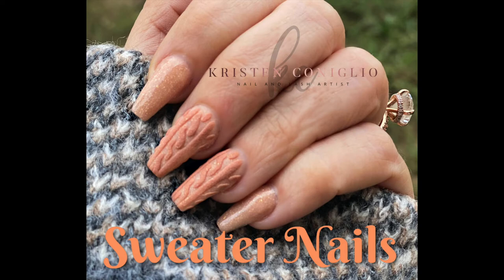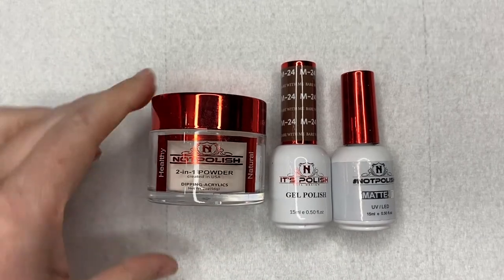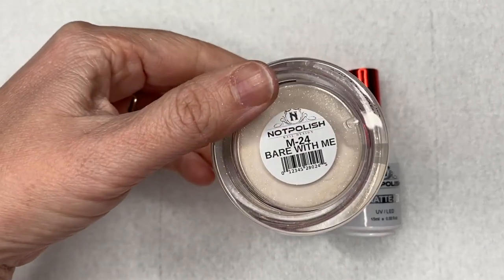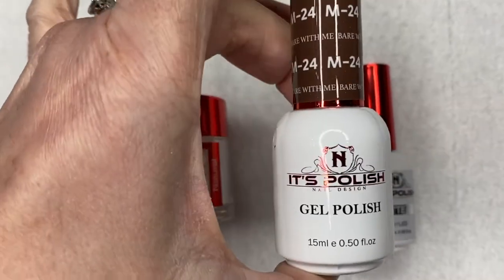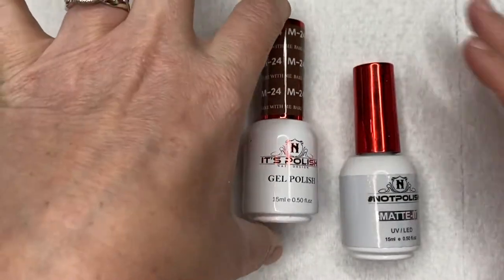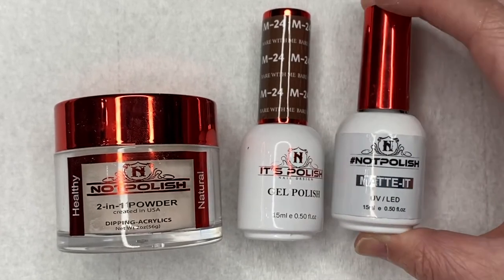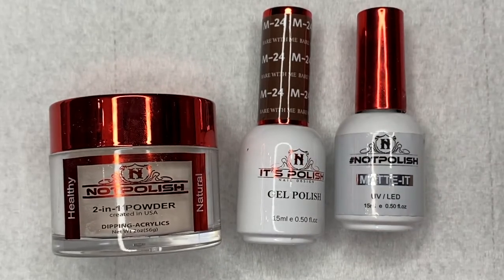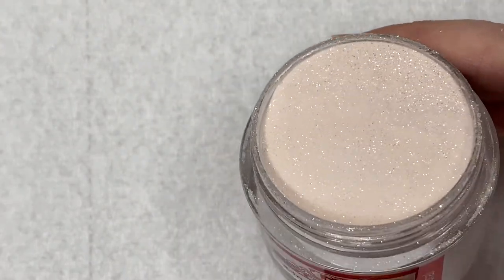Hey guys, welcome back to another video. I wanted to show you how I did this sweater nail effect on my sister. The first thing I want to say is I absolutely love this color by Knot Polish — it is called Bear With Me and 24, and I have the trio, so I also used the same matching gel polish for the effect. We also used their matte it — it is a beautiful nude with a champagne colored glitter in it.